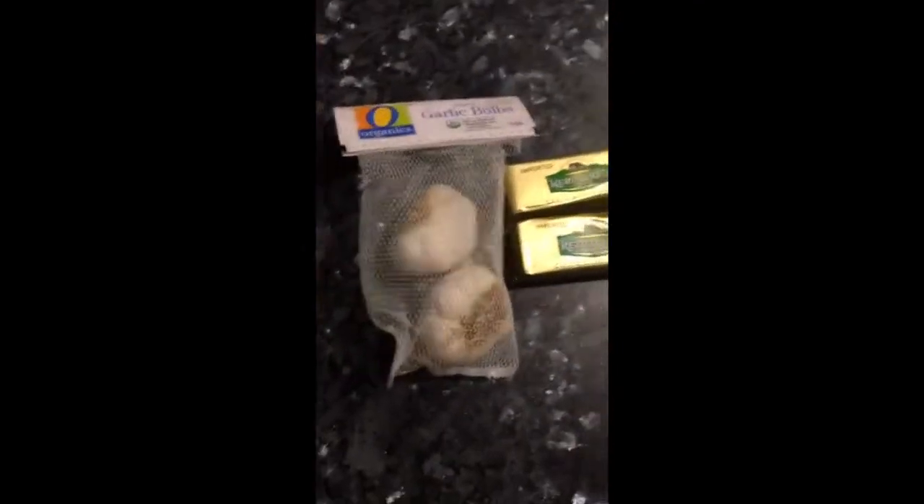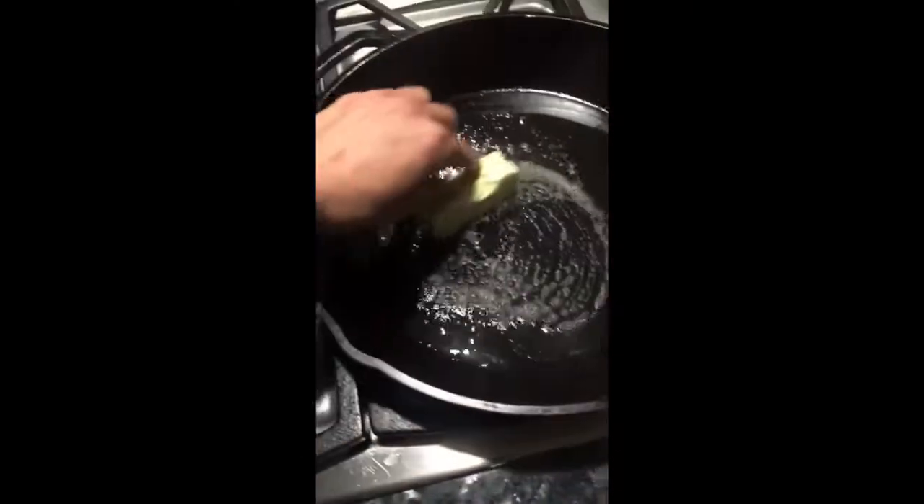We're doing a real classic cook tonight — just sea salt, black pepper, olive oil, garlic butter. I'm gonna put both of those cubes in, and some fresh garlic. We're doing a sear on medium heat in the skillet. We'll add garlic butter and olive oil — adding olive oil with the butter prevents it from burning, so that's another pro tip.